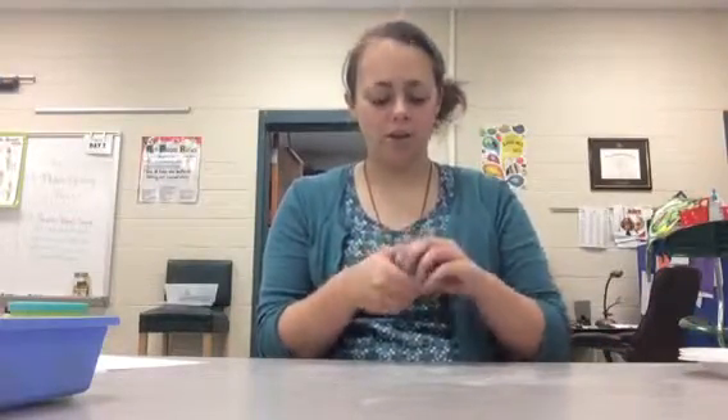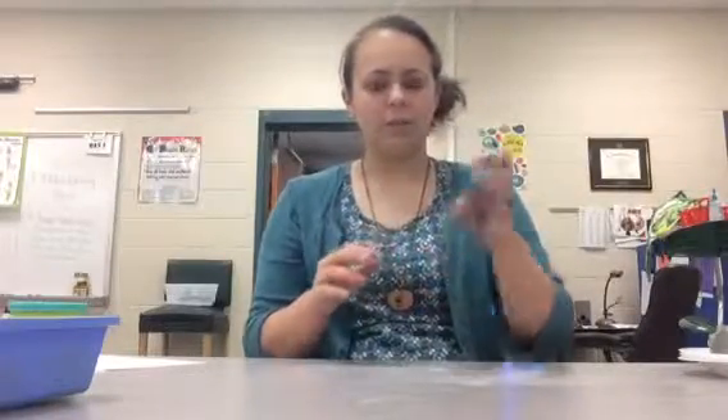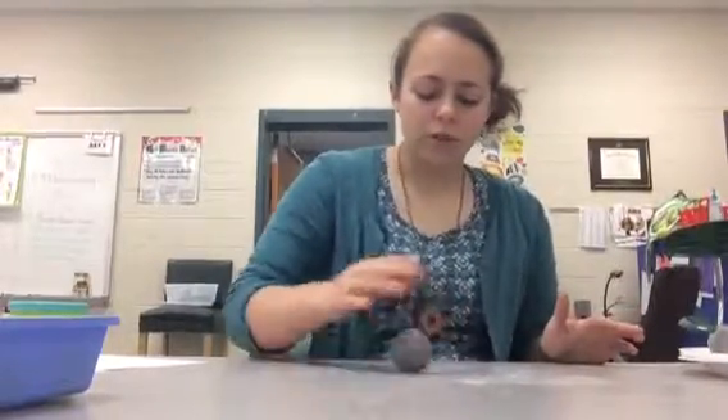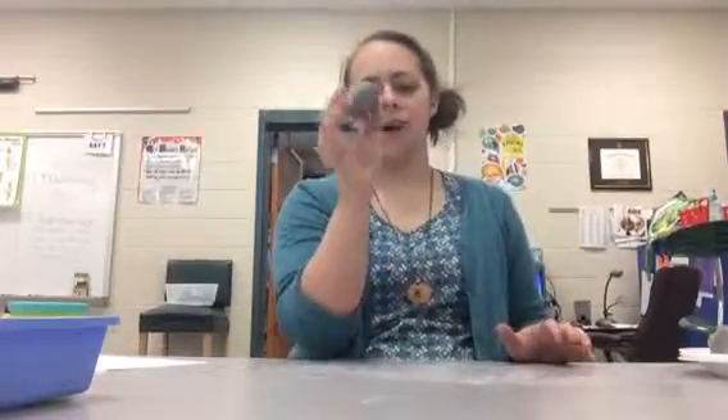Let me show you a few things you can make out of the clay. First, you're going to want to know how to make a ball. The easiest way is to roll your hands in a circle — you could also do it on the table, going in a circle pattern. It doesn't have to be perfect. Just keep going in circles, rounder and rounder. Sometimes you have to pinch it back into the right shape, but close enough — it looks like a sphere, like a circle.